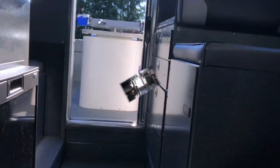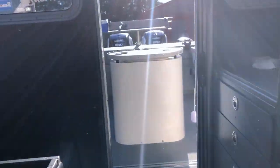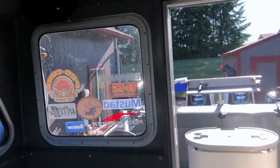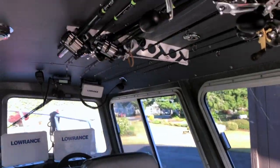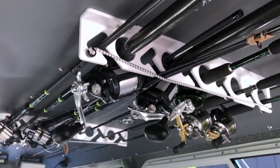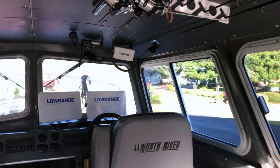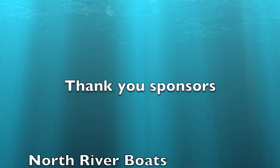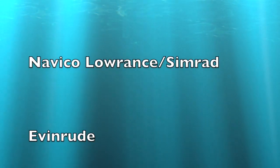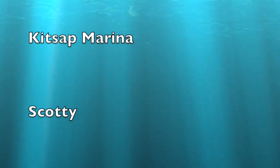Looking towards the back of the boat again, we're going to go ahead and head out to Westport in a day or so and give it a try on the water. We've got a rod rack mounted up here on the boat. And you can tell I'm just a little excited — good morning buddy, thank you!